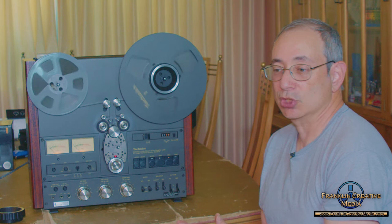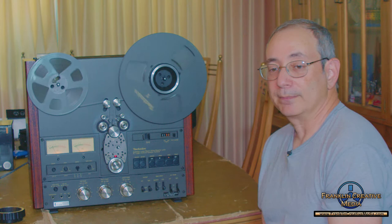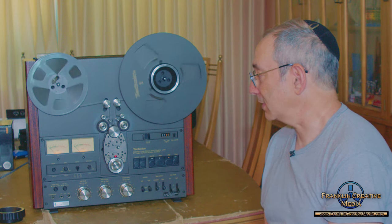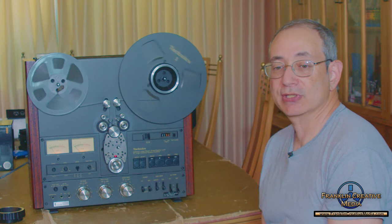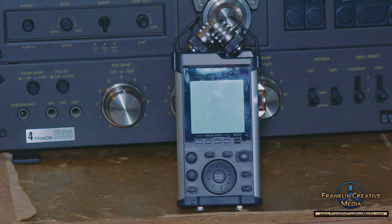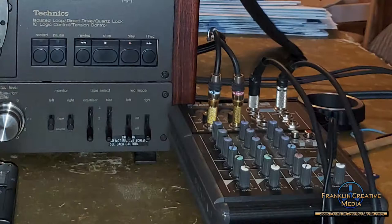This is not a machine that we leave set up because it has an exposed transport. We store it in its box in a storage area. What we'll usually do is hook this right into a Tascam digital recorder — either the Tascam DR-44WL or the Tascam DR-40 — and it will record really high quality digital files. If we need to, sometimes we'll run it through a mixer first, but most of the time we don't need to.